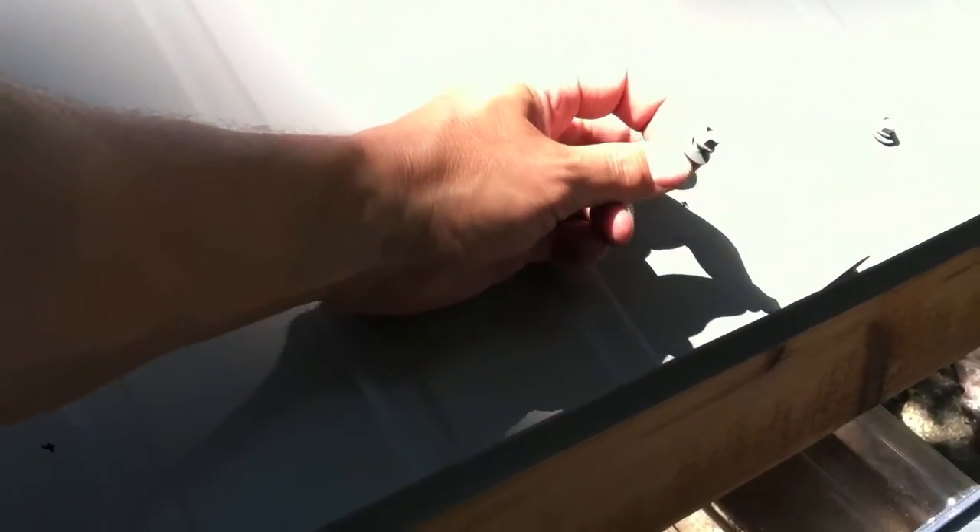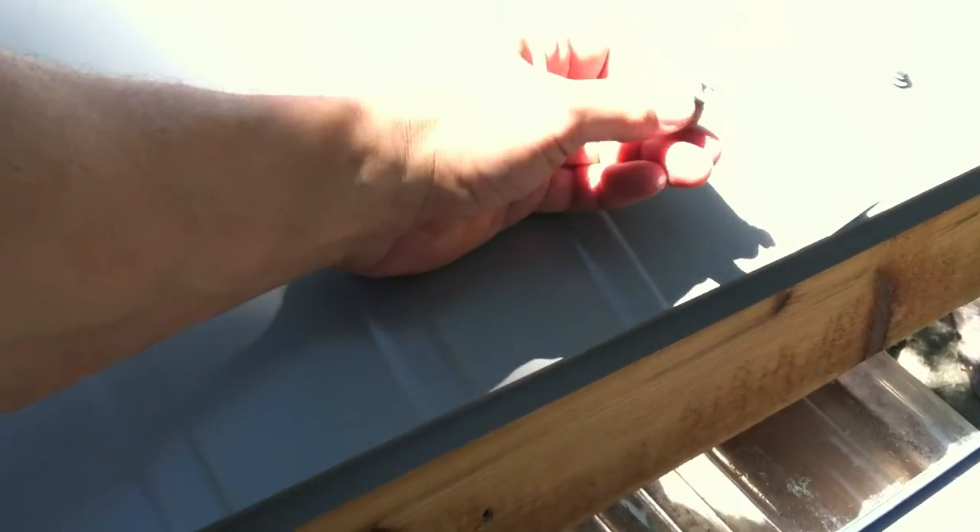I pre-drill my holes using an eighth-inch screw bit, primarily to get the screw to go in straight so that the compression on the rubber is even and I get a tight seal, and secondarily just to get a nice penetration.